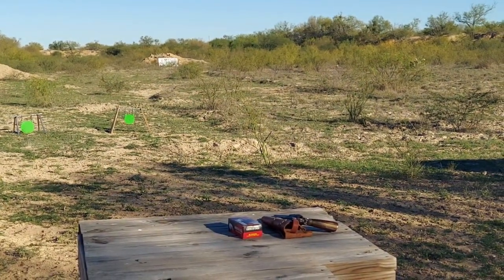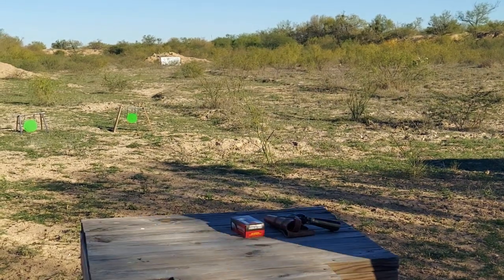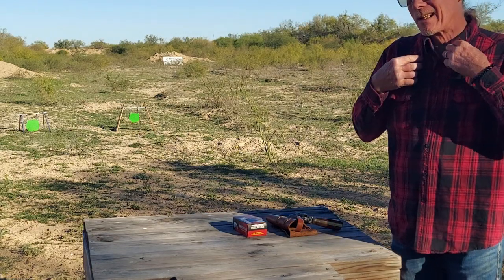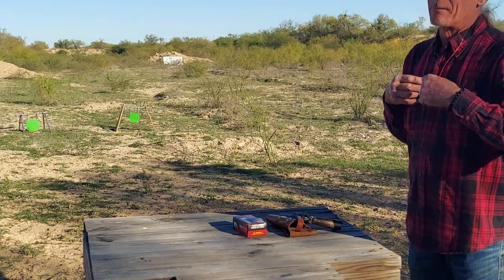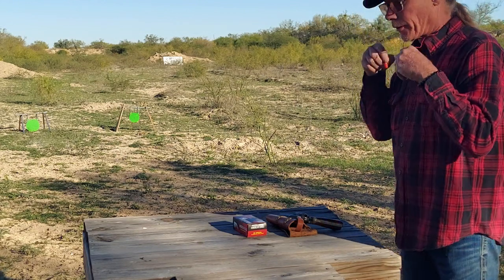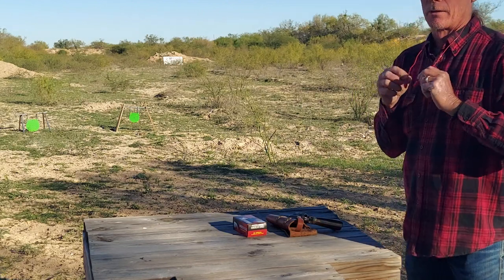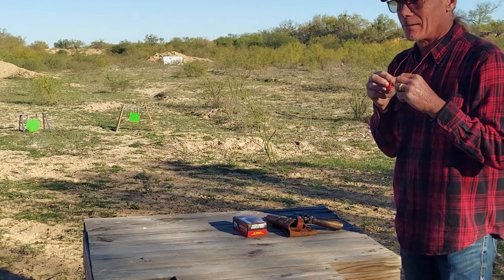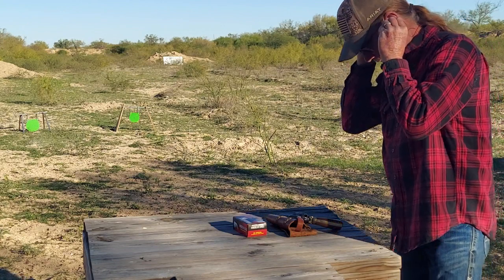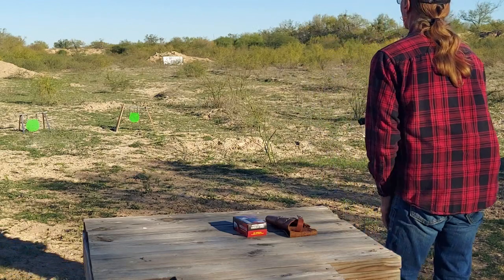I've got five rounds loaded up, because that's how you do it. That way your hammer can be on an empty chamber for safety purposes until you're ready to shoot. I'm going to start left, right, left, right, and probably end on the left.